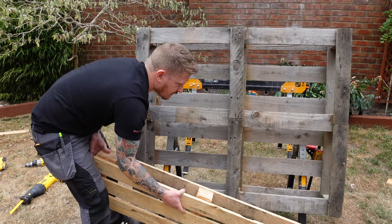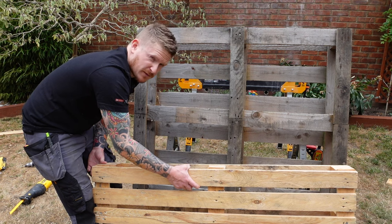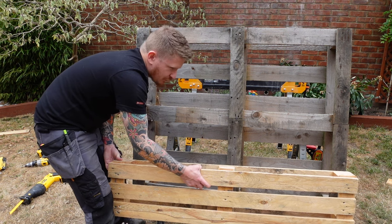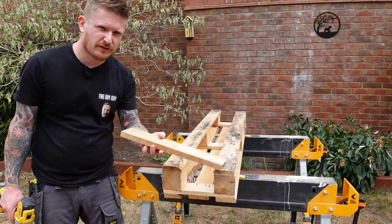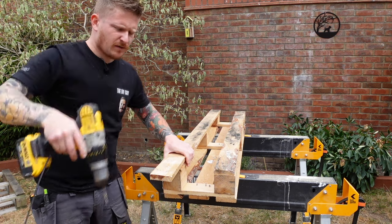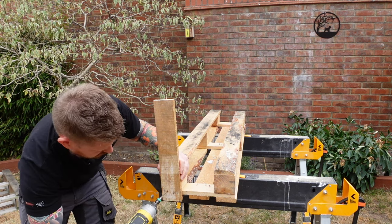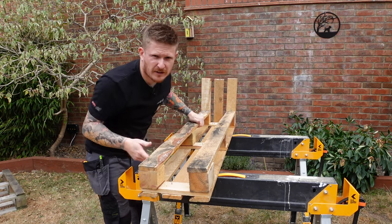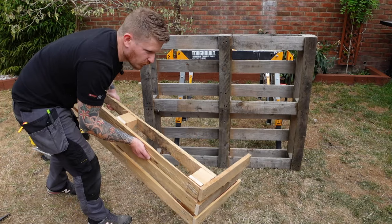Now we need to decide the depth we want for that bottom planter - you can make this as big as you want. Do remember if you're going to wall hang it, when it's filled with soil it's going to be very heavy. I'm going to sit it probably only a couple of hundred millimetres out from the main pallet. Cut some lengths of wood to whatever depth you want the planter to be. We've got six equal length pieces of timber cut from our old pallet. Pilot hole the ends, then marry them up with the front runs on the pallet and screw them in place. Do the same on the other side and you should have something that looks like that - now we can assemble the two pieces together.